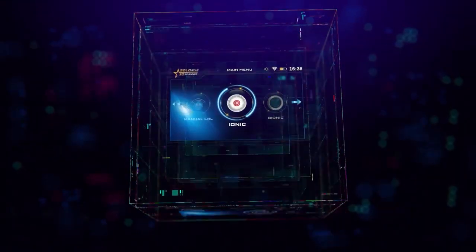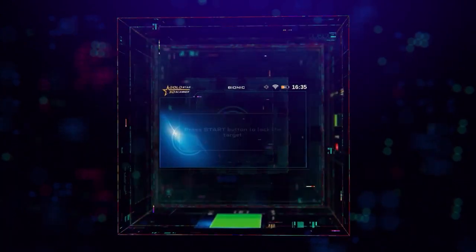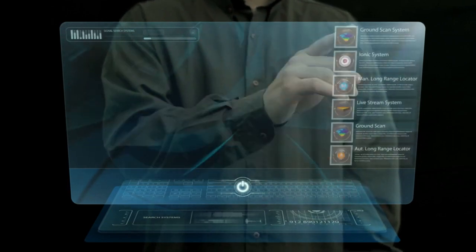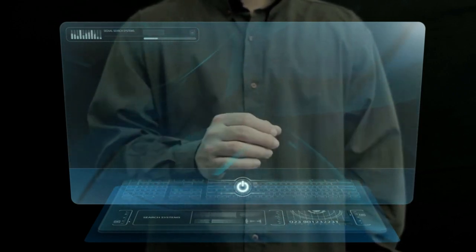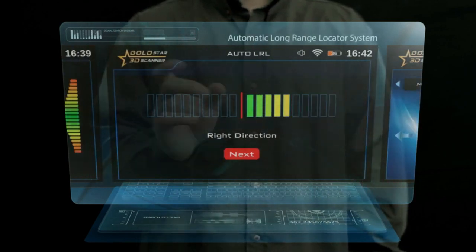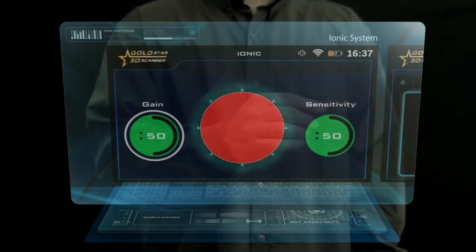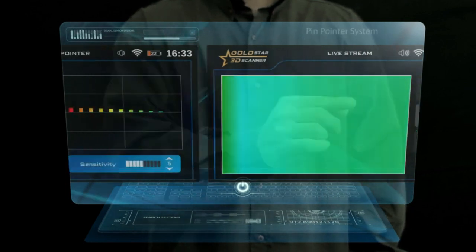The integrated GoldStar 3D Scanner contains eight different systems to search for gold, metal, and ancient archaeological burials with advanced technology and ease of use. The search systems are: ground scan system, automatic long-range locator system, manual long-range locator system, control long-range locator system, ionic system, bionic system, live stream system, and pinpointer system.